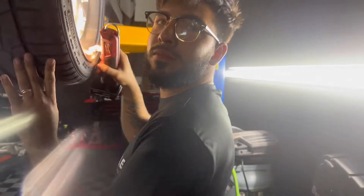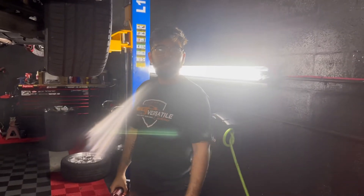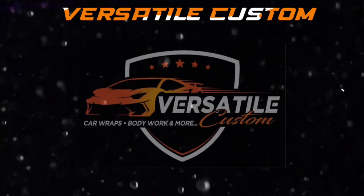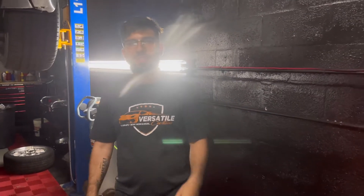Yo Jess, I need help with my O2 sensor. I don't know which one goes to which. Again? You didn't take a picture? No, man. Here we go again. Guide me, man.